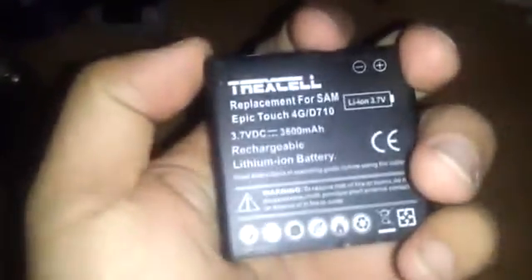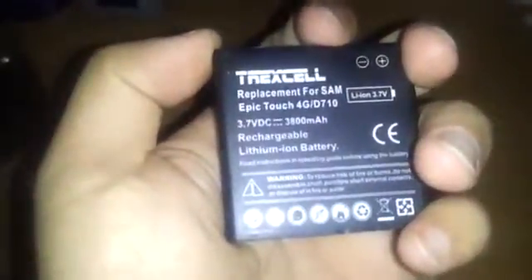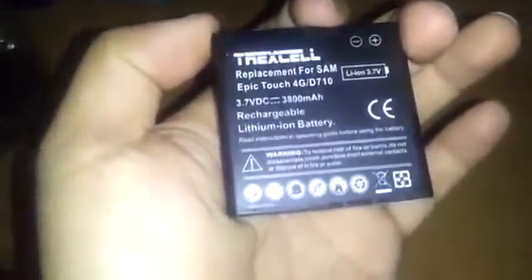It's a Trixo 3800 milliamp battery. Just thought I'd do a quick video. I know I did a video about it in the past, but this is a more updated, in-depth video of it.